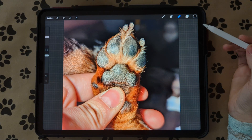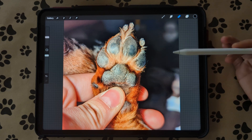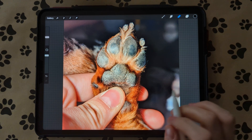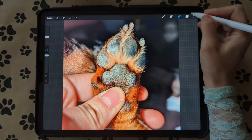Hi guys, I'm going to show you a tutorial on how to do an inky custom paw print so it looks like you dip your pet's paw on an ink pad and then put it on paper. This is really good for cup and tumbler makers or if you just want to hang it on your wall.